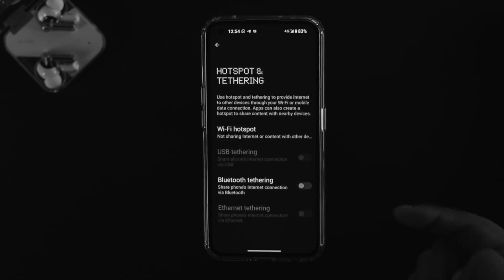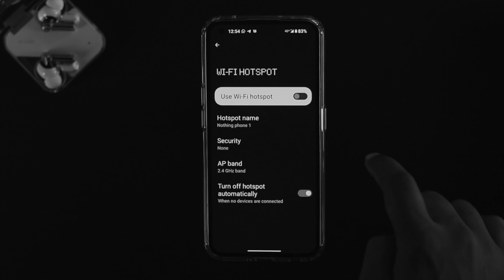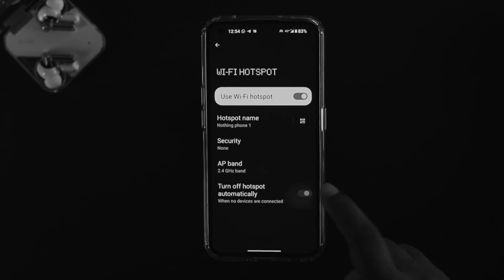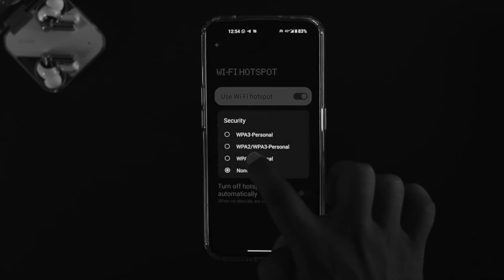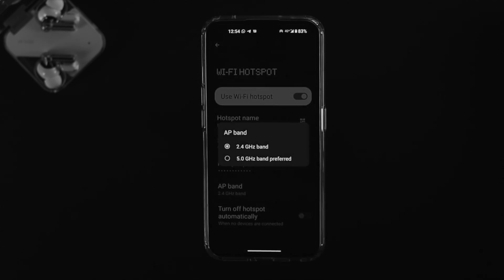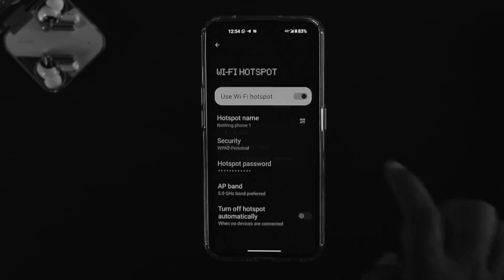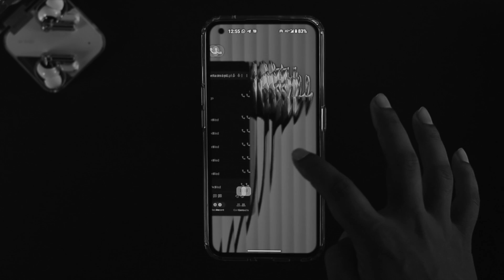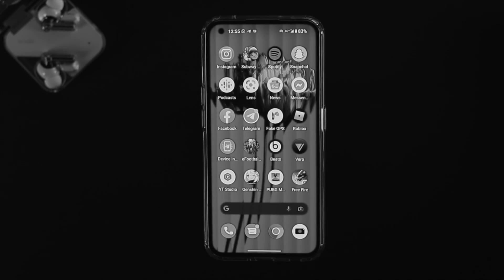Once you open up the Hotspot and Tethering page, tap on Wi-Fi Hotspot and make sure to turn on your hotspot. Also enable the option called 'Turn on hotspot automatically.' At the same time, tap on Security and choose WPA2 Personal. Then check your bandwidth — if you have 5.0 GHz band available, choose that option, as it will help you get the fastest internet possible when sharing.